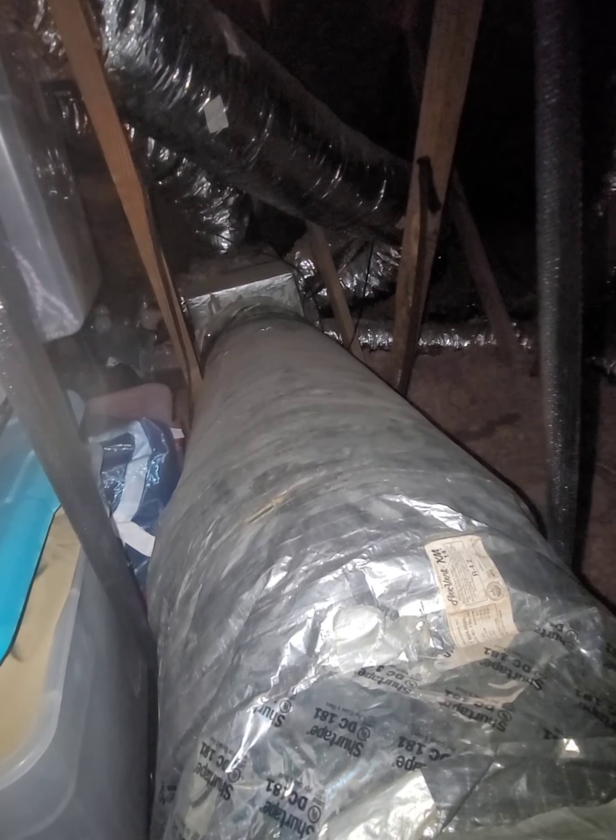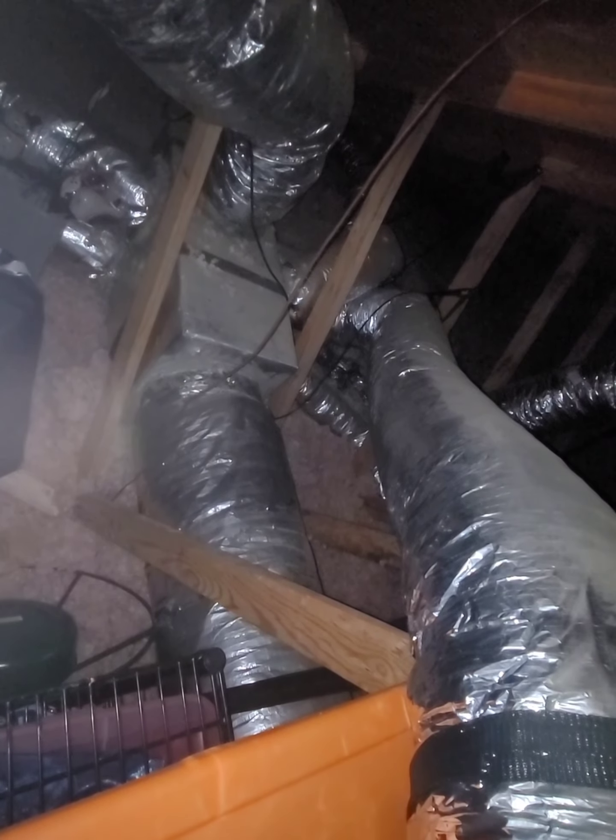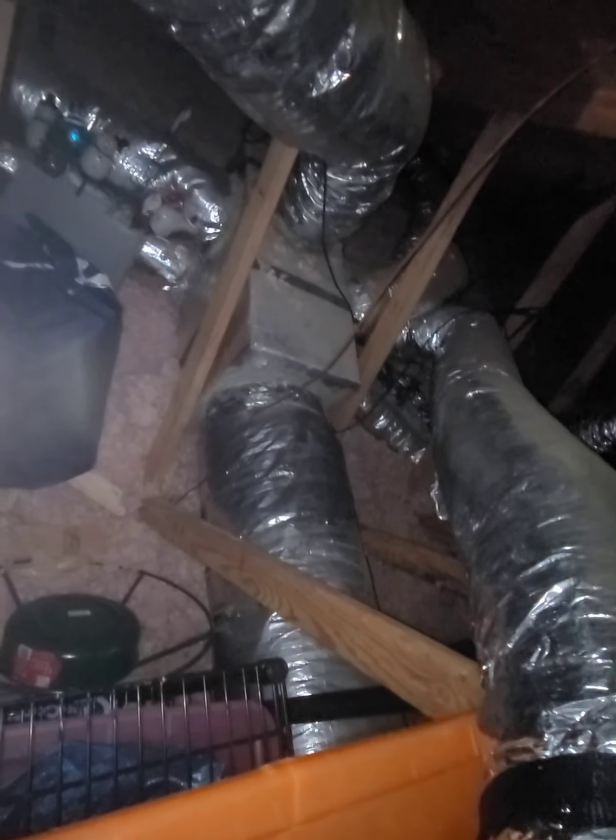This duct board has got tons of leakage on it. Looks like a 14-inch return going to a spider box, and this is another 14 that does the downstairs. So that spider box and this duct board — at least it looks like it's got some mastic on it, but it's just kind of sitting there.